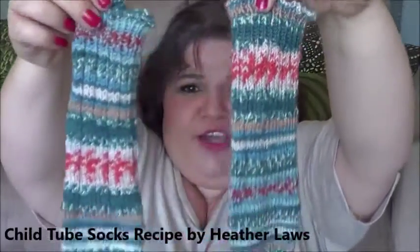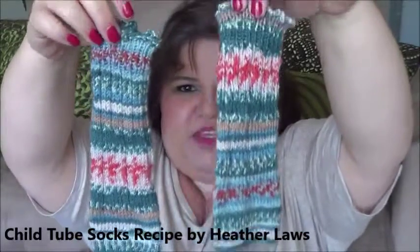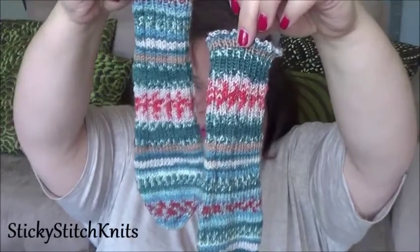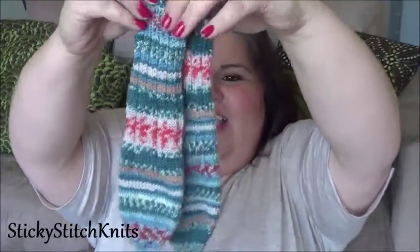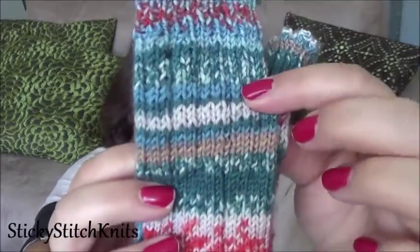There was so much yarn left over that I ended up making some tube socks using the recipe from Heather Bunnyfish on Ravelry, for my little niece. They're so cute! I don't care whether the stripes meet or not — they don't have to be even. I did ribbing and you can still see the pattern through it. I absolutely adore them.